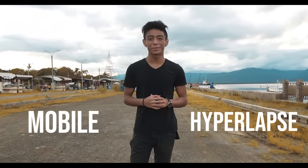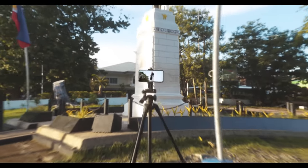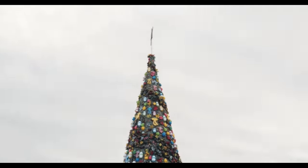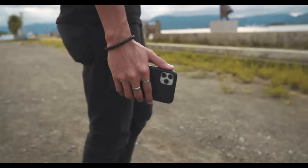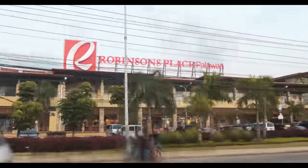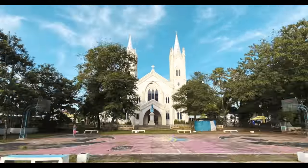Today, let's talk about mobile hyperlapse. In this video, I will teach you how to shoot hyperlapse using your smartphone and I will guide you towards the editing process.